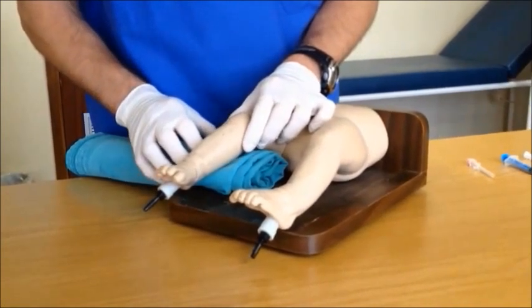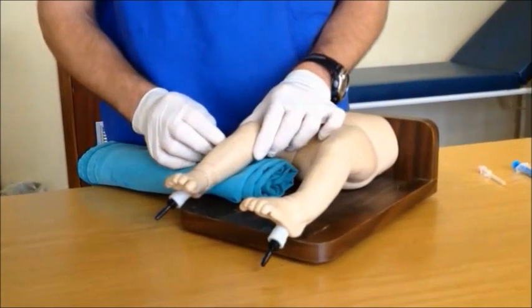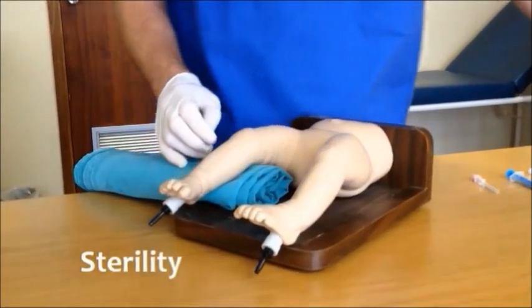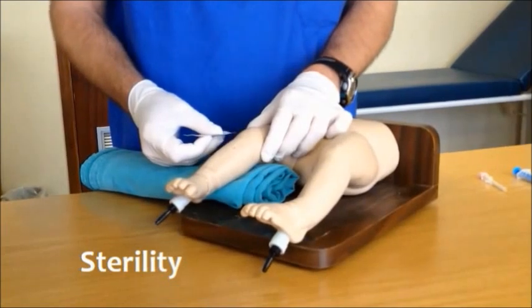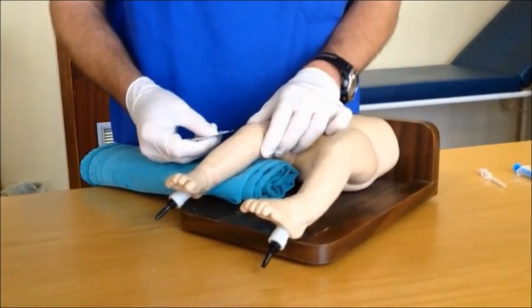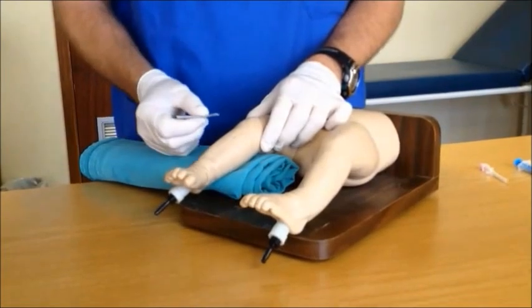Once the child is correctly positioned and the area of insertion has been identified, proceed with your procedure. Although this is an emergency and sterility is often not possible, attempt to be as clean as possible — an alcohol swab beneath the leg is the absolute minimum.